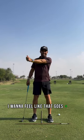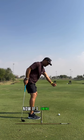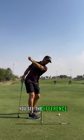The other option would be: I want to feel like that arm goes in as I swing back. Now if I swing back, I want that arm to come in with the body. You see the difference.